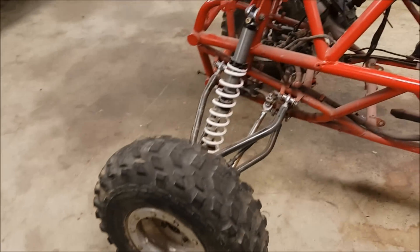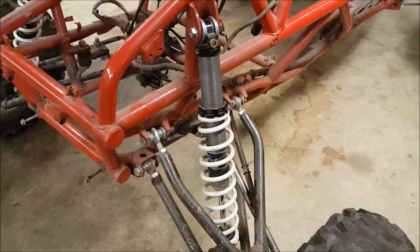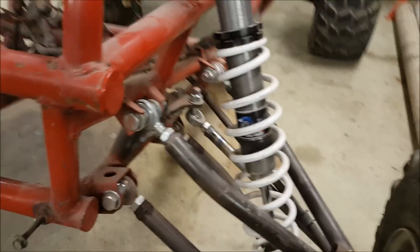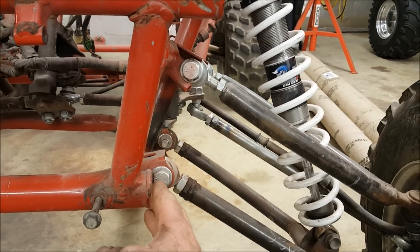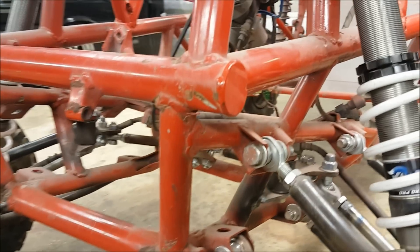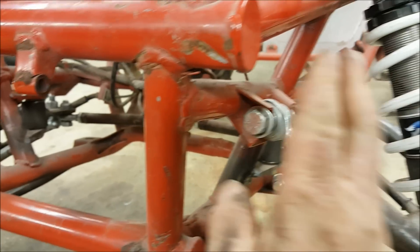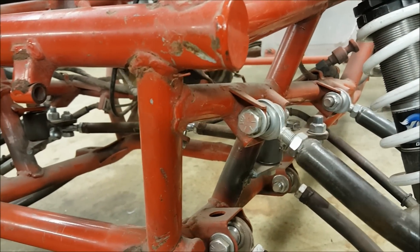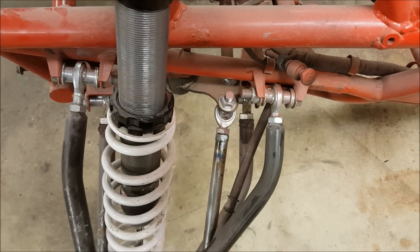So if we take a look at this Pilot — don't look too closely, we're going to do some work to this one — you can see our lower mounts are inboard, they're in line, they're canted downward. The upper mounts are also in line with each other, and they're canted downwards.